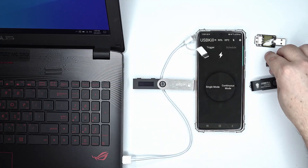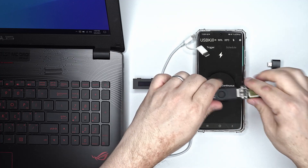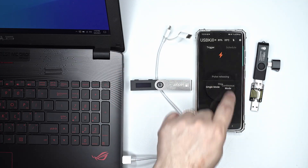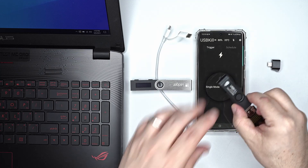We will use the USBKill v4 Professional today and trigger it with the Android app. First step is to verify that the app triggers the v4 Professional correctly — the lights here indicate there is electricity coming from the USBKill v4. Everything works perfectly, so now we are ready to test.